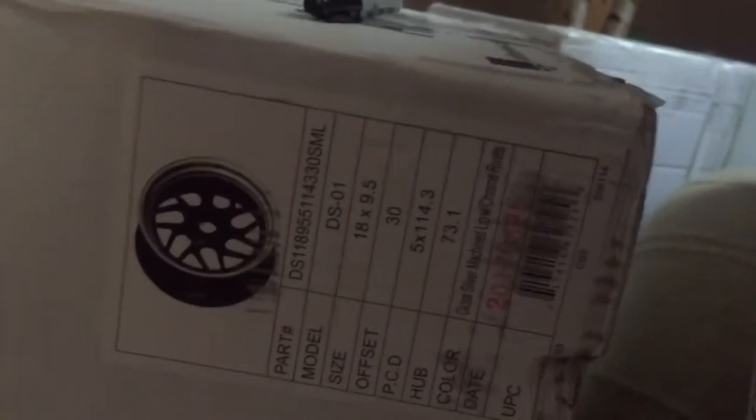I got some wheels. They're Audhan wheels. Here, let me show you guys the specs. They are 18 by nine and a half with a 30 offset. Basically today's gonna be an unboxing video, so let's get right into it.